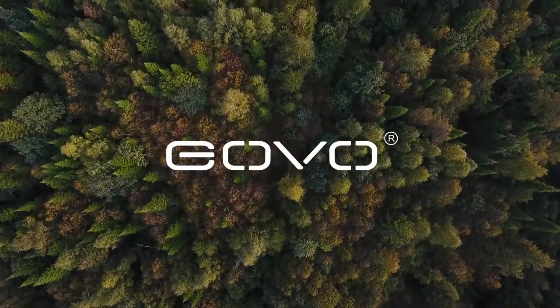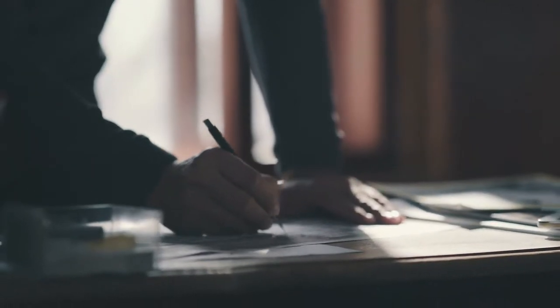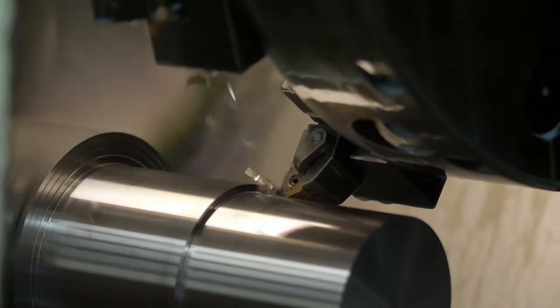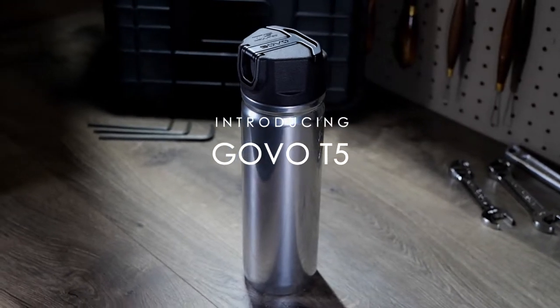Design is the pursuit of pure function. We wanted to create a water bottle where functionality comes first. Introducing the Govo T5.